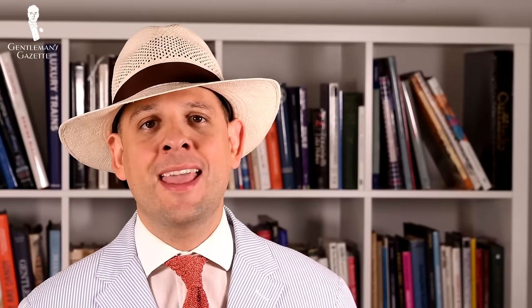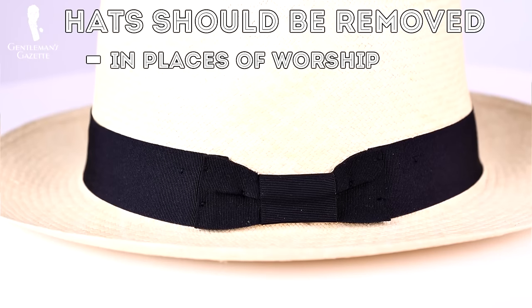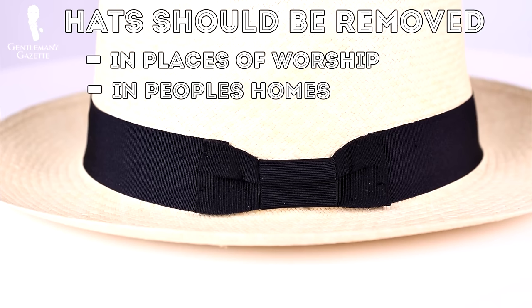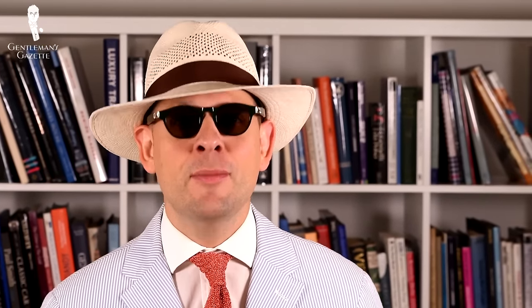So what about Panama hat etiquette? When should you not wear a Panama hat? Just like we outlined in our fedora hat guide, you should not wear a hat when you are in places of worship or in people's homes — unless of course it's a public building like a railway station, then you can keep it on. Generally, it's not a great idea to wear a hat and sunglasses together; however, with a Panama hat it's slightly different because you wear it when it's really bright outside, and if even the wide brim can't protect your face, simply go with sunglasses — even Prince Charles does it.